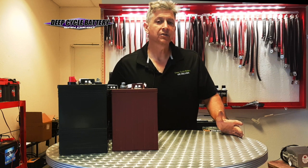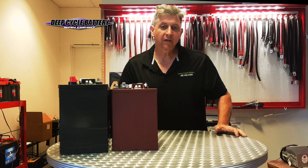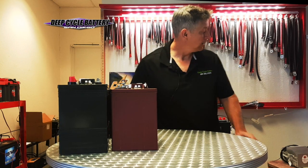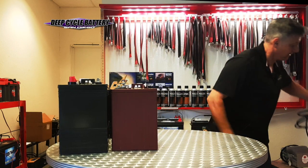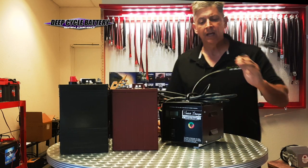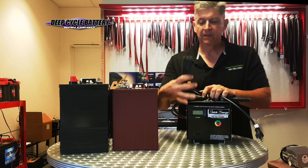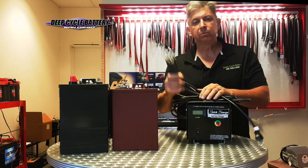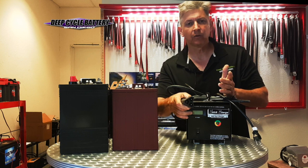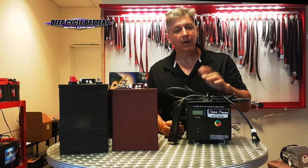Years ago, you'd find yourself with a charger that maybe looked like this — a silver or black box, super heavy, full of copper. This one is actually made for the RX-V. You'd plug in your golf cart, whether it be 36 volt or 48 volt, and the charger would take six to eight hours, and the batteries would get fully charged.